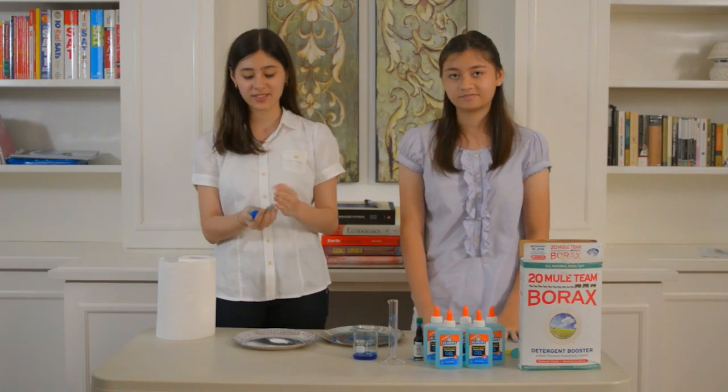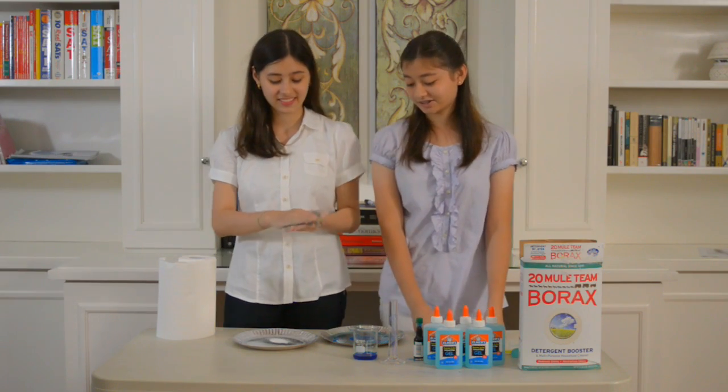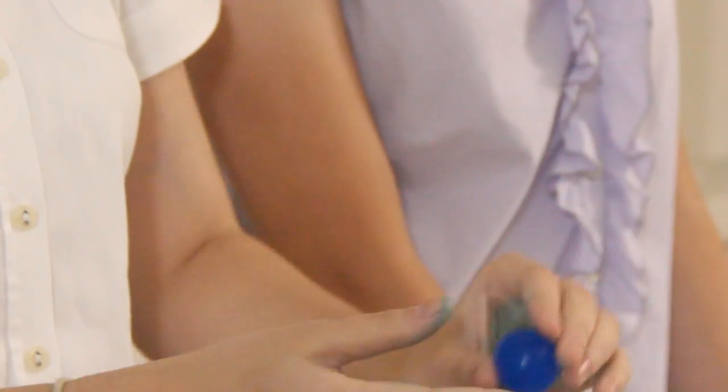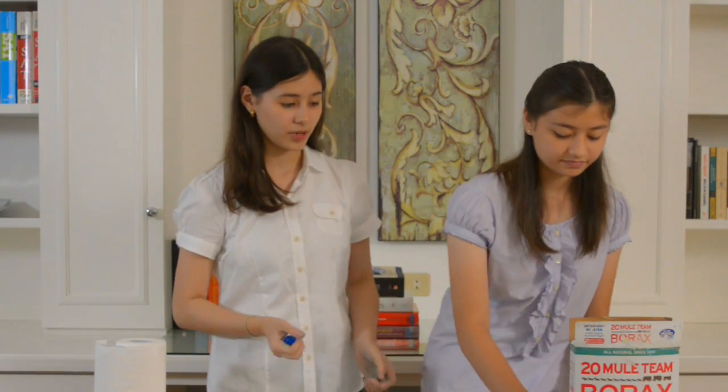This is the finished product. As you can see, it turned our hands blue, and it can get quite messy sometimes. It's not exactly completely dry yet — it'll take around one day to get completely dry, but it's already bouncy. Here are some samples we made earlier this morning.